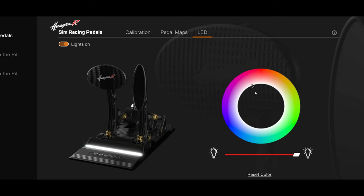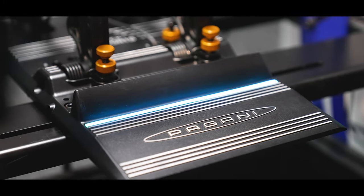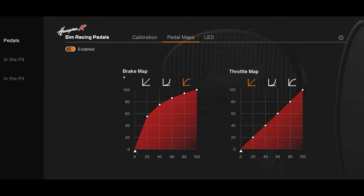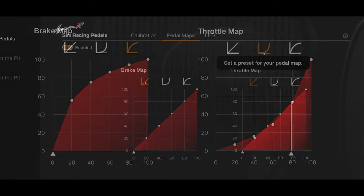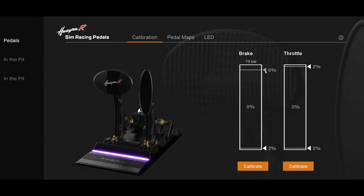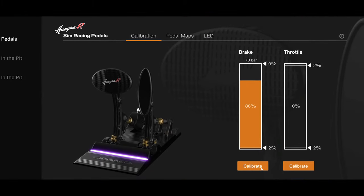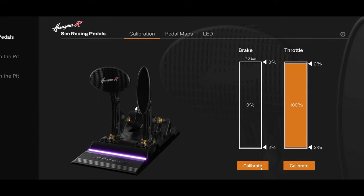Then there is Asetek's very own RaceHub software. This is super simple to use but has a major impact on your experience. There are three sections: one is simply to adjust the LED strip colour and brightness. The other two affect the behaviour of the pedals directly. Map adjustments allow you to influence the rate of change as you apply more pressure to both the brake and accelerator — you can either have a straightforward linear setup or something completely bespoke to suit your needs. Then we have the calibration section, probably the most important of all. You can not only adjust dead zones for both pedals, but recalibrate the amount of pressure needed to reach 100%. Using this can help you find your very own sweet spot, where you can comfortably reach 75% pressure and then be able to find those extra margins should you need them.